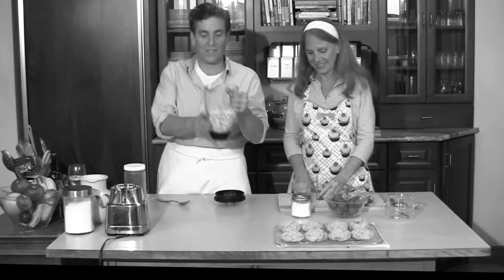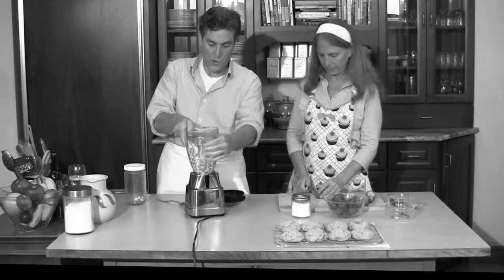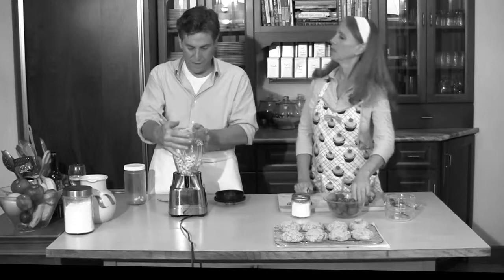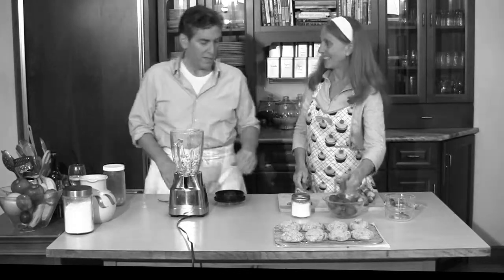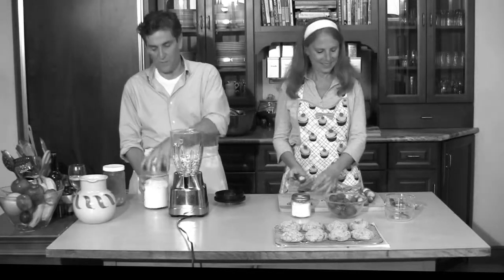So what I did was I drained the cashews, rinsed them first and then re-soaked them again, so they have been rinsed once. I drained them and I'm putting them in a blender. It doesn't have to be a $700 expensive, 400-horsepower blender — this is just a very inexpensive blender. We blend everything in that simple blender too.